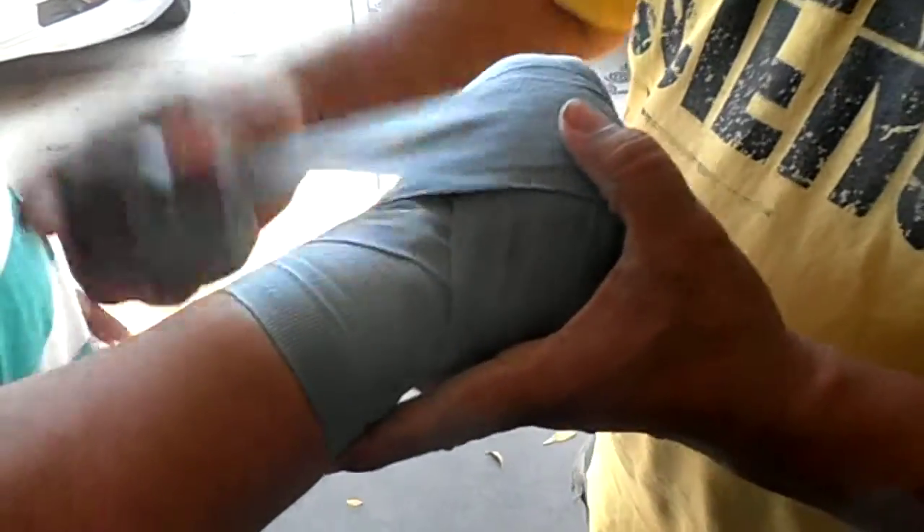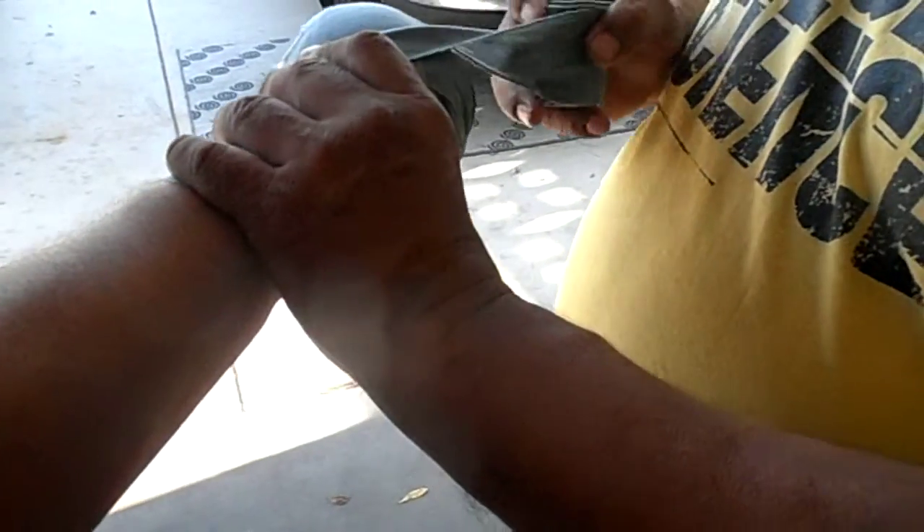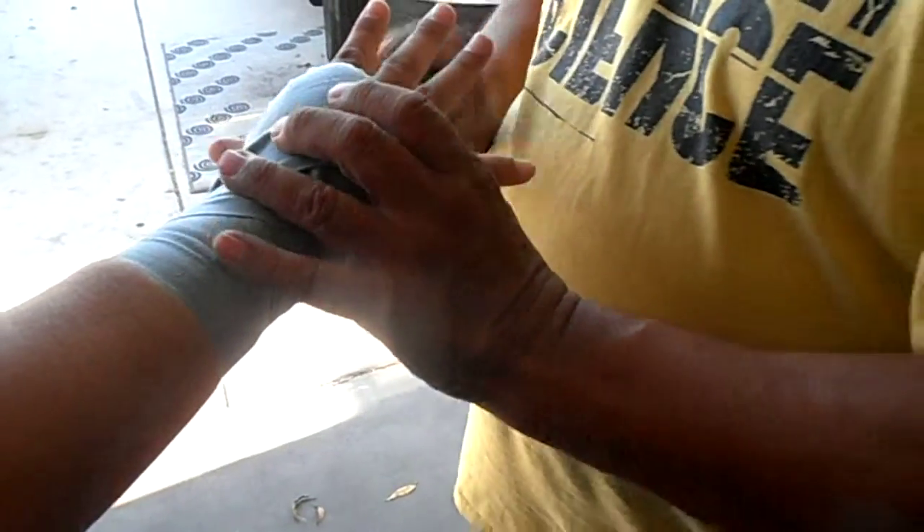Close your fist. Open your hand. Close your fist. And you see how I keep crossing it — what it does is help support the hand.